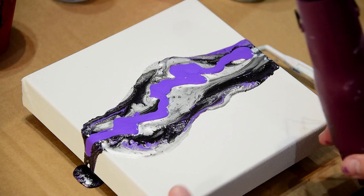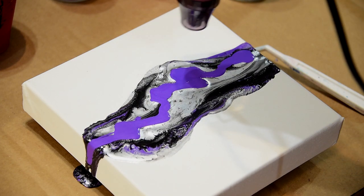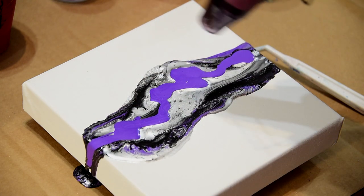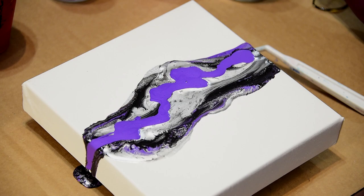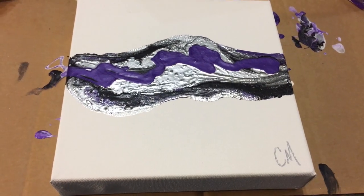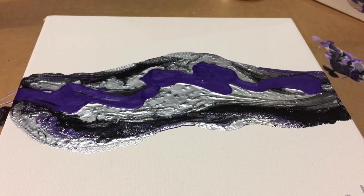Look at this one. I think I'm gonna leave that one as is - I think it's looking pretty darn cool. All right, thanks for watching. This is what it looks like finished; it is not yet sealed. I went ahead and signed it. I'm going to let this dry a little bit more before I seal it.